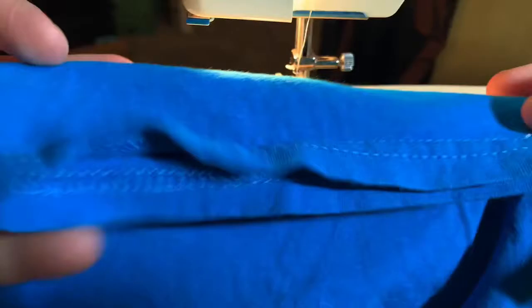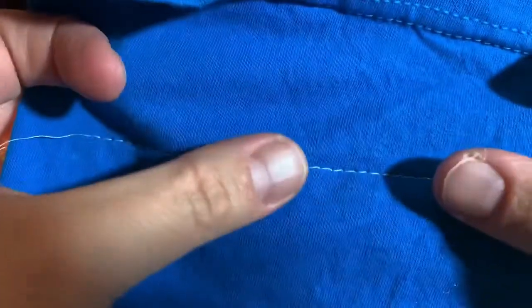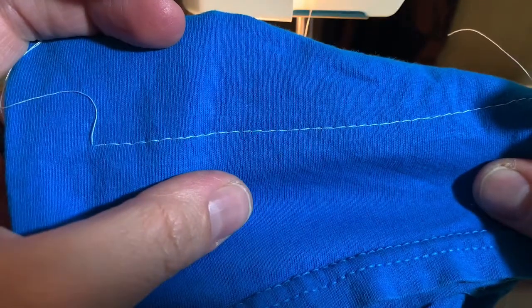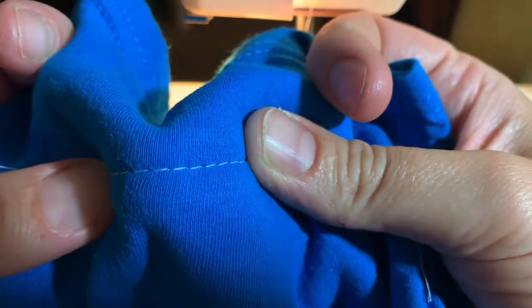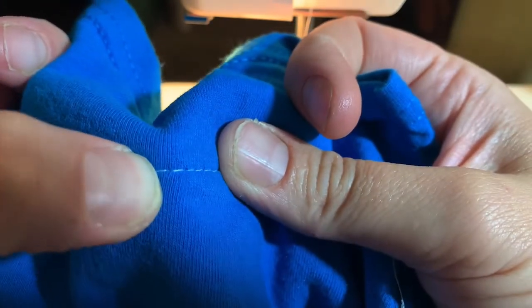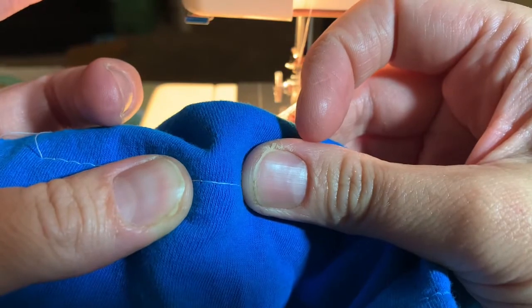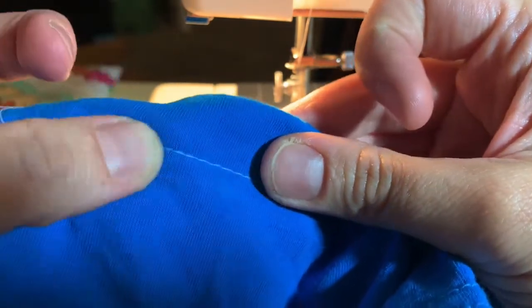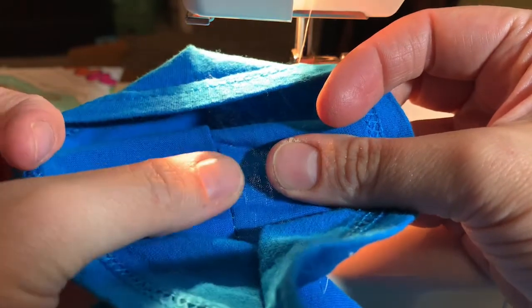It's not loose. So this is the top thread, this is the bobbin thread. If you look in between each stitch, there's a teeny tiny dot — that teeny tiny dot is actually the bobbin thread. The same on this side: since this is the bobbin thread right here, that teeny tiny dot in between each stitch is the top thread. So that's where they're interlocking and sewing this together.